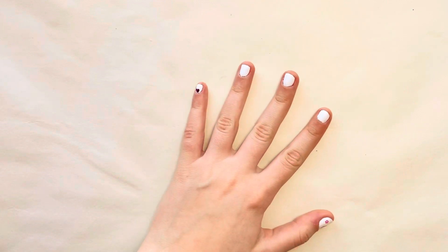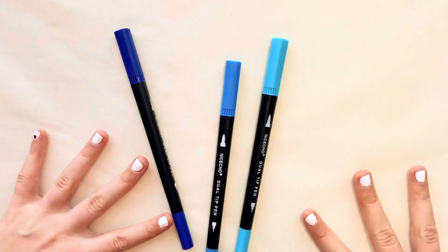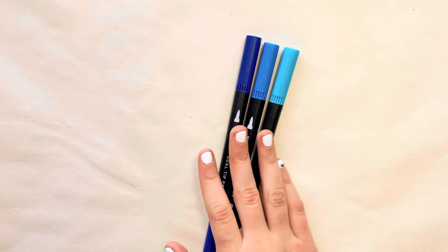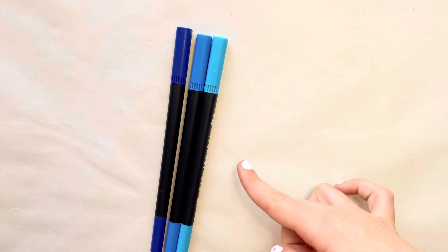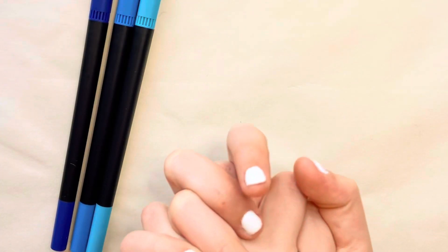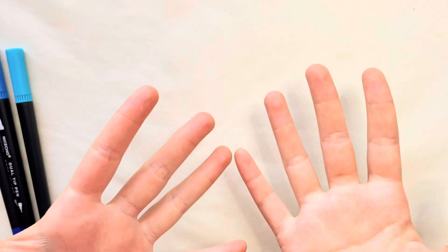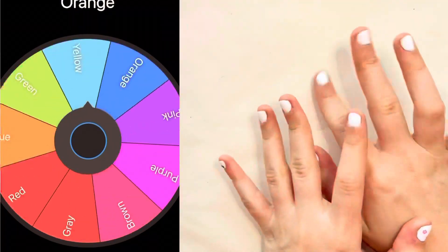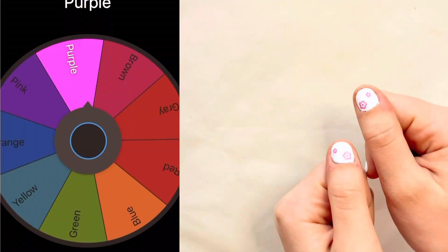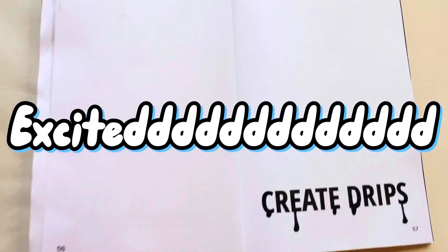We got blues, so I can use all the different blues I want. There are a lot of blues, but I think I might want to blend into a different color — I don't even know how to blend with these, but I'll try. We also got purple and I'm so excited!